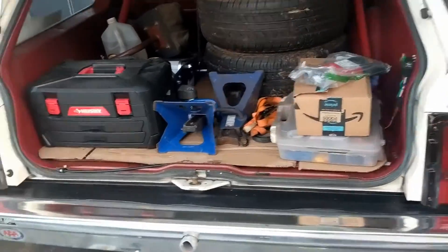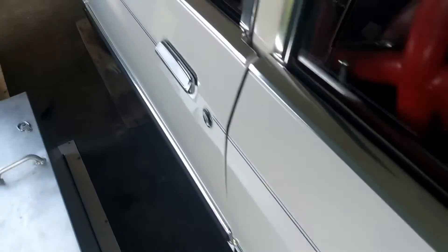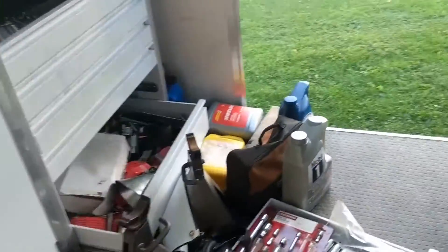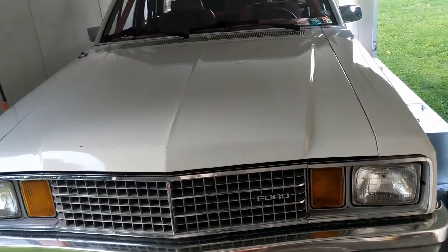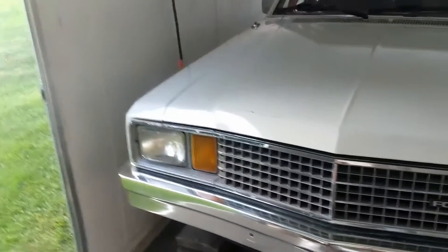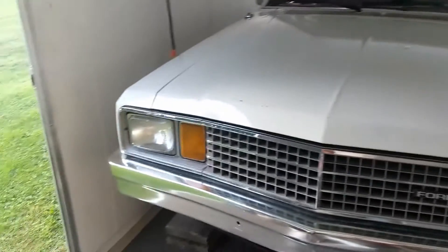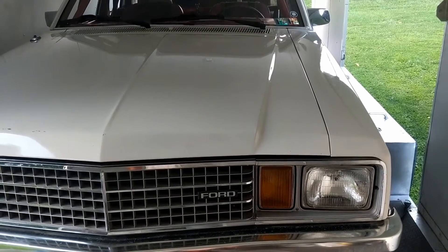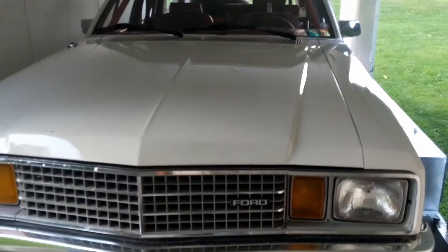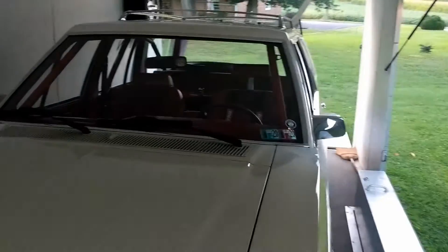They want to check the weight obviously, so it has to be on the race tires. It has to be over 3,200 pounds with driver in race trim. So we're getting ready to go and I'm really looking forward to it. If you guys are in the area at one of the tracks — Cecil County on Tuesday, Virginia Motorsports Park on Monday and Friday, ATCO on Wednesday, and MIR on Thursday — if you see the car, feel free to come up and say hello.